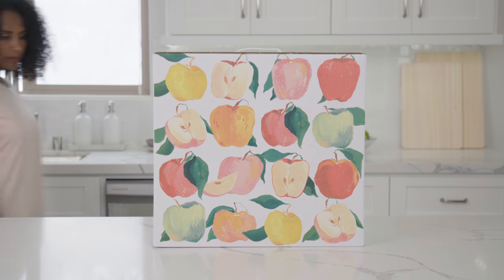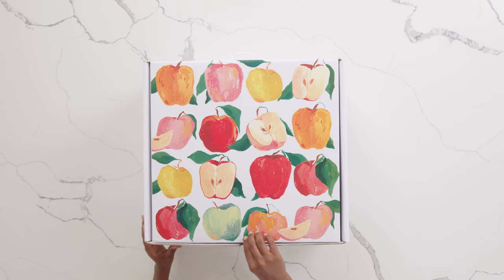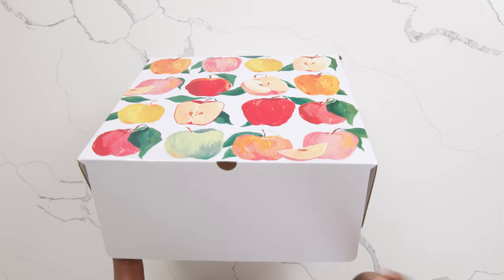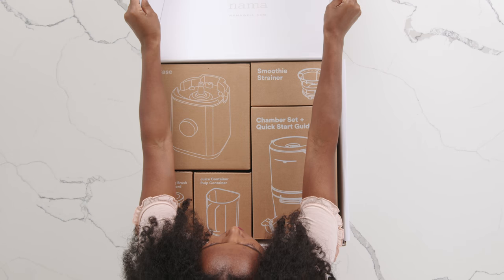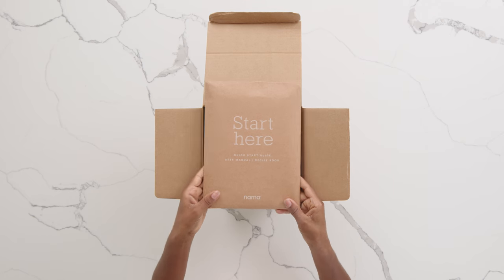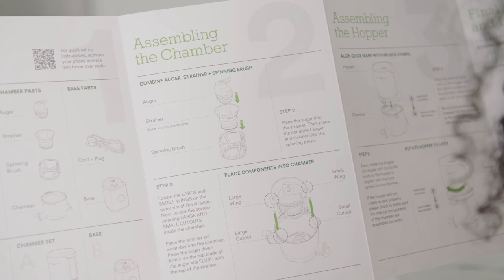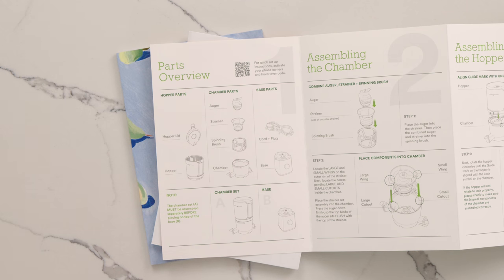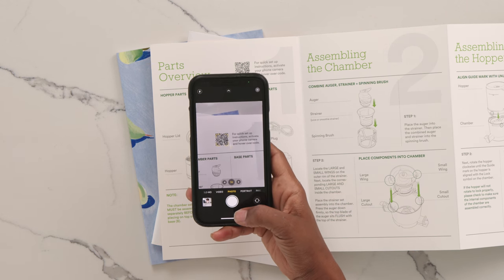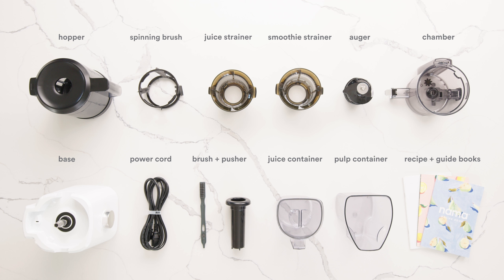After opening up the box, we suggest taking a look at the Quick Start Guide and other printed materials, which can be found inside the Chamber Set box. These guides and materials will show you everything you need to know. Additionally, you can use your phone to scan the QR code, which will take you to the Getting Started page on our website. We also suggest taking out each component and becoming familiar with their names. Here's a quick graphic to demonstrate just that.